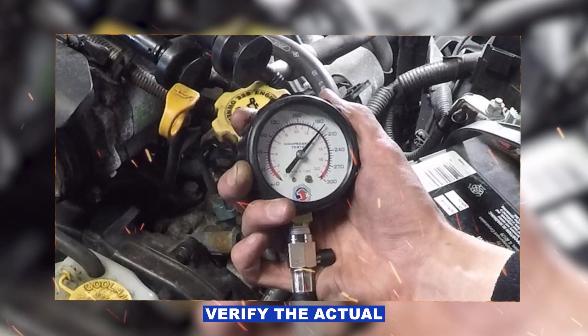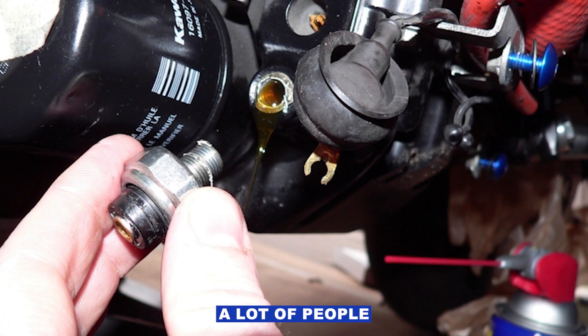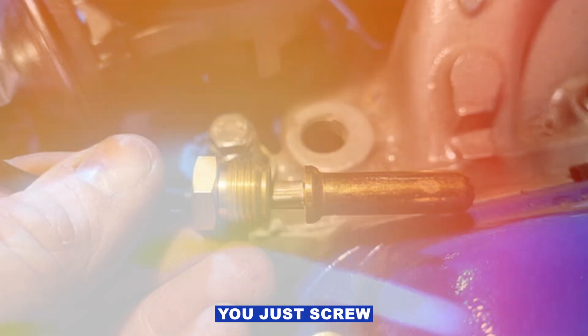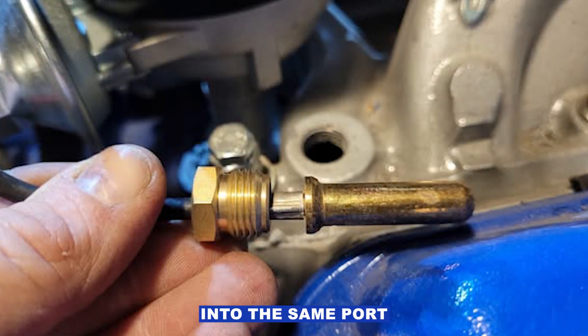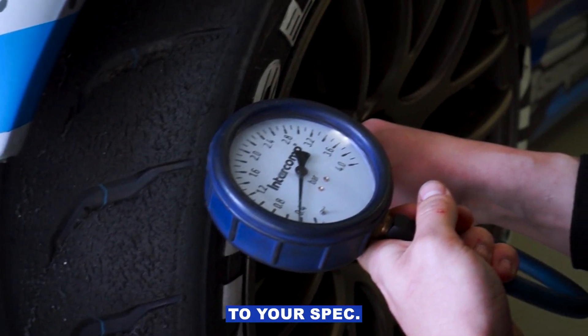Next step: verify the actual oil pressure with a mechanical gauge. This is where a lot of people skip ahead and just swap sensors, but it's better to know for sure. You just screw the gauge into the same port the sensor sits in, fire up the engine, and compare the reading to your spec.